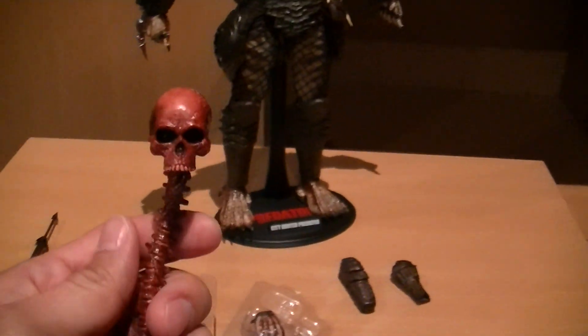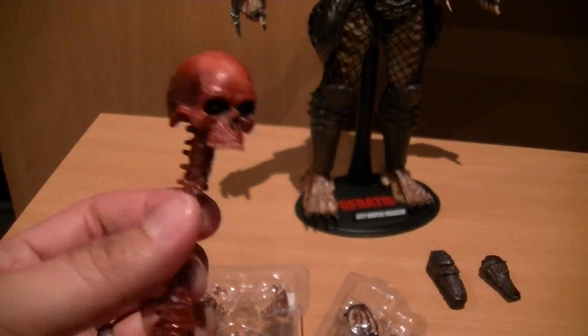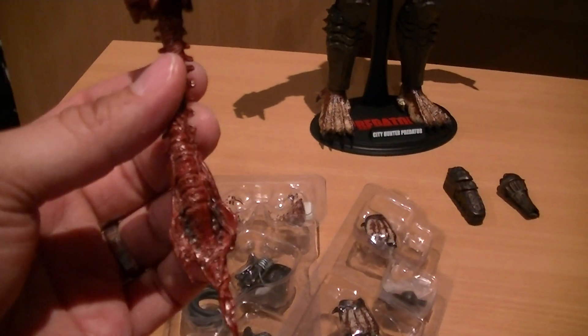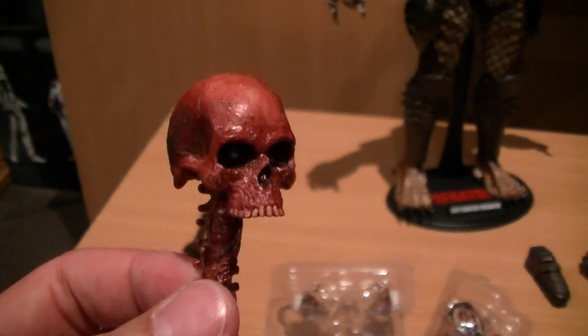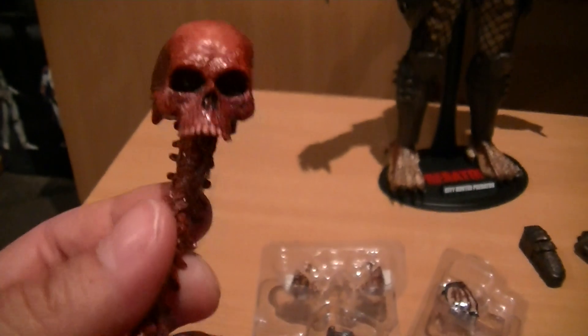I never got a previous Predator 2 figure from Hot Toys, so I never got one of these skeletons. The paint detail is pretty nice — definitely happy to have that.